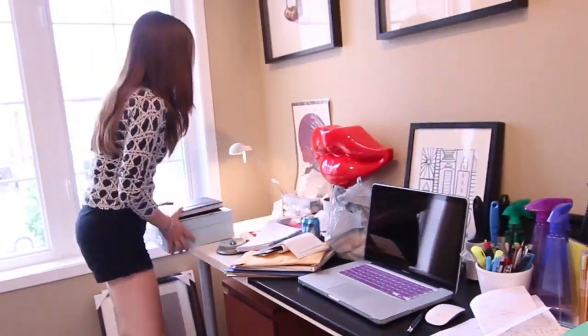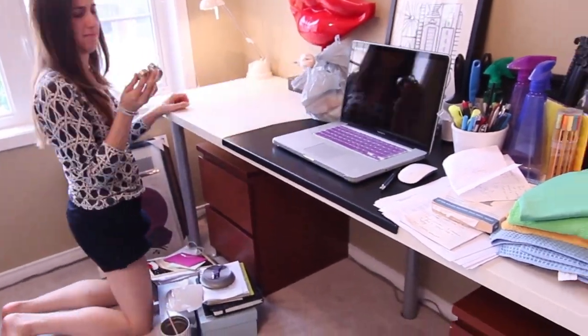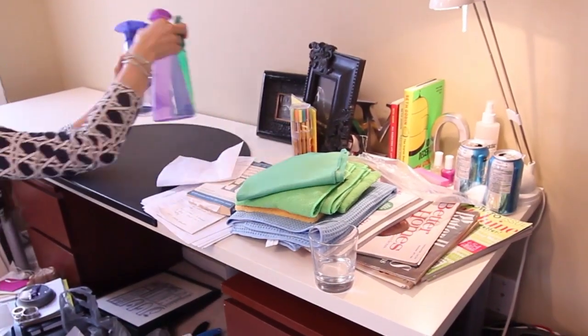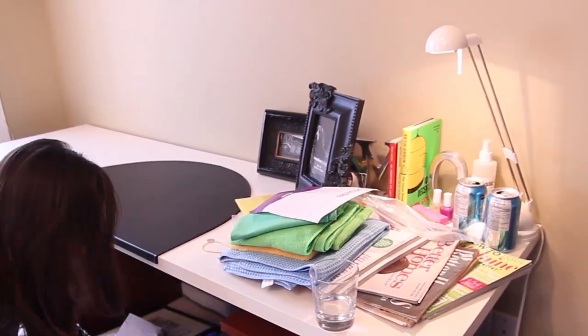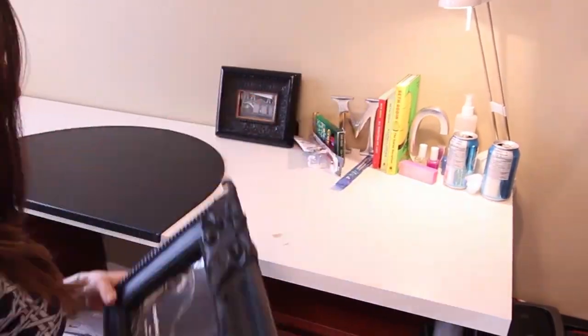If your desk is cluttered, here's what you can do. Remove everything off the desk. If you need to, you can do it one half at a time, starting at the left side, working your way to the right side. This makes it a little bit more manageable.